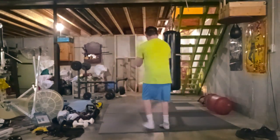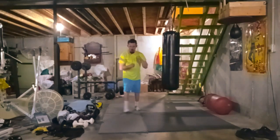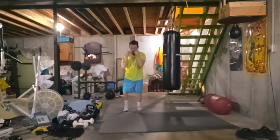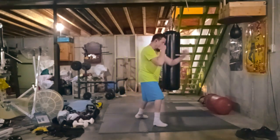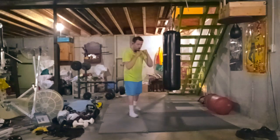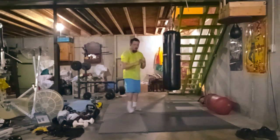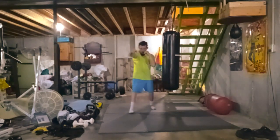Hey YouTube, it's your homeboy Seth from Shaw Fitness. In this video I'm doing a lot of rounds of shadow boxing. Shadow boxing is a good way to work out — it works on speed, coordination, footwork, new techniques, new combos, head movement, and blocking.